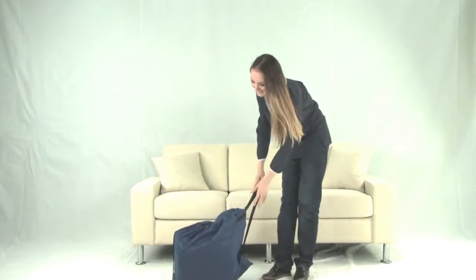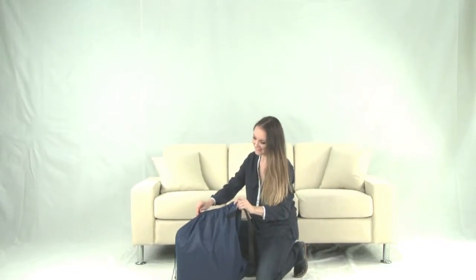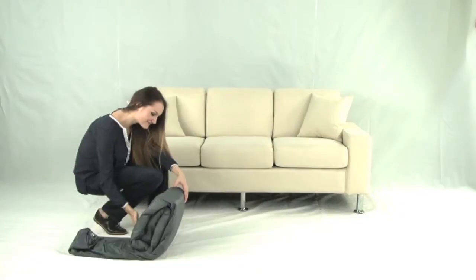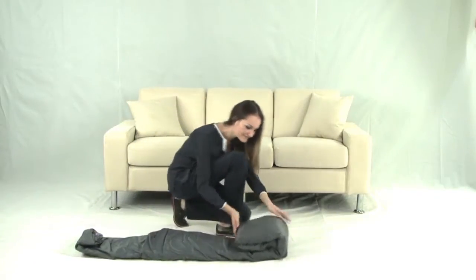The Altamere Queen Sofa Airbed allows you to convert your ordinary sofa into a convenient, easy to set up and space saving bed. This unique bed fits right into the surface of your existing sofa once the seat cushions have been removed.